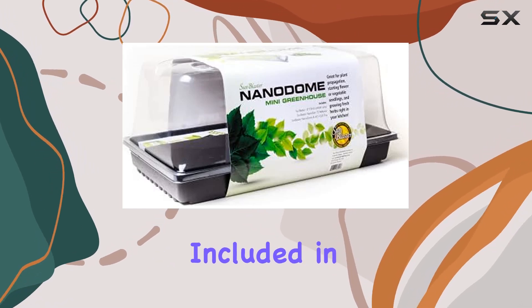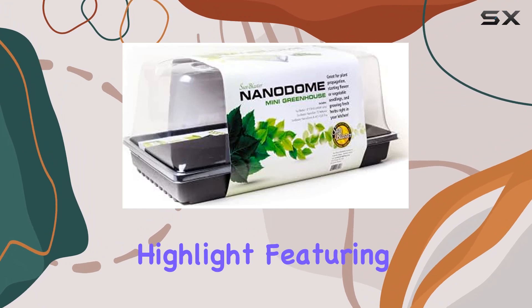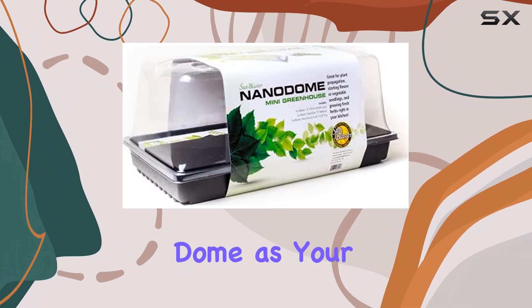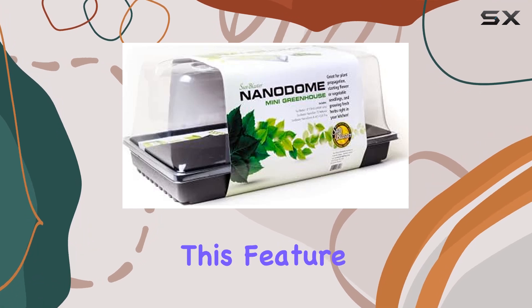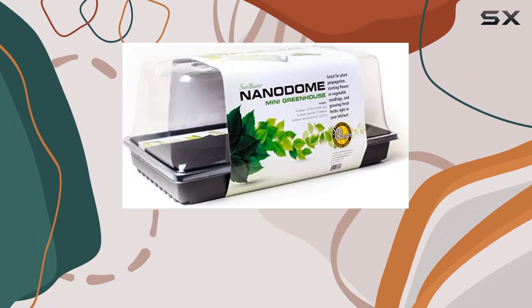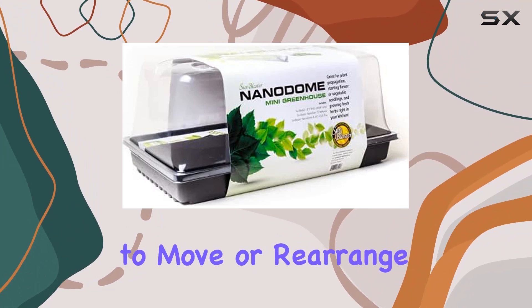The 7-inch Nano Dome included in the kit is another highlight, featuring ingenious light tracks that make it easy to adjust the height of the dome as your plants grow. This feature is especially useful for accommodating different stages of plant development without having to move or rearrange your setup.